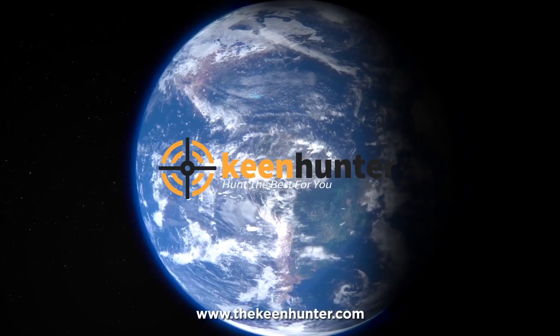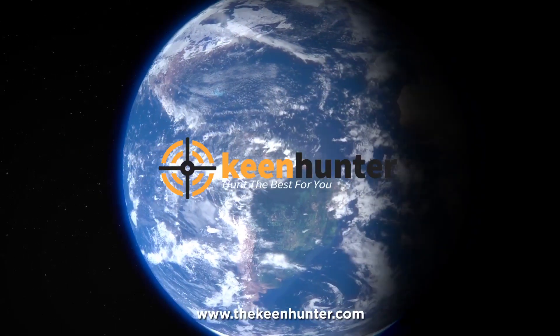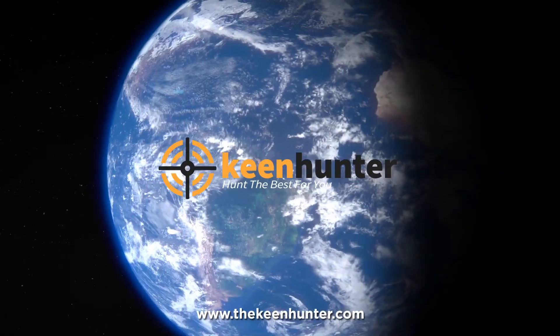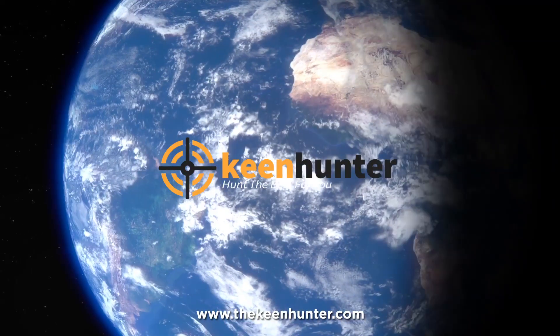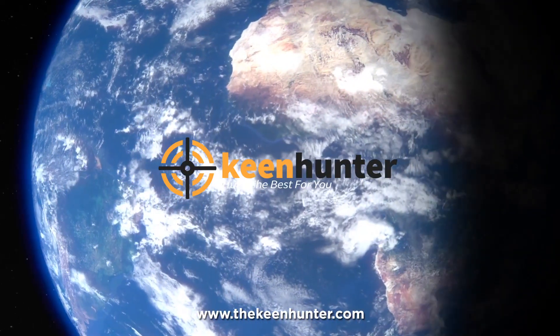Our newest choice can only be seen on thekeenhunter.com. We hunt the best for you. Search the best motion sensor solar lights, or just click the link available in the video description to read our exclusive reviews.